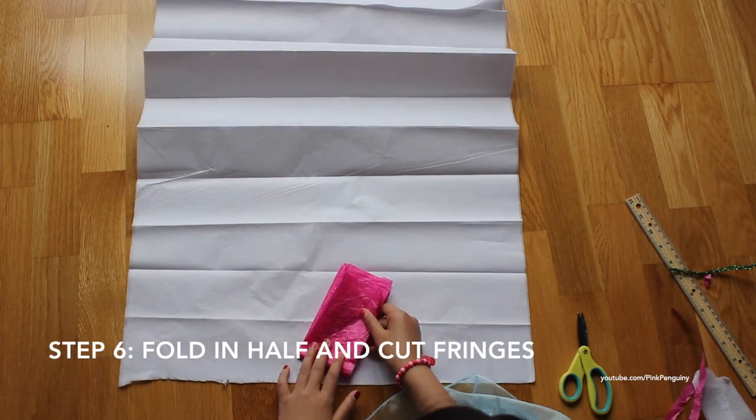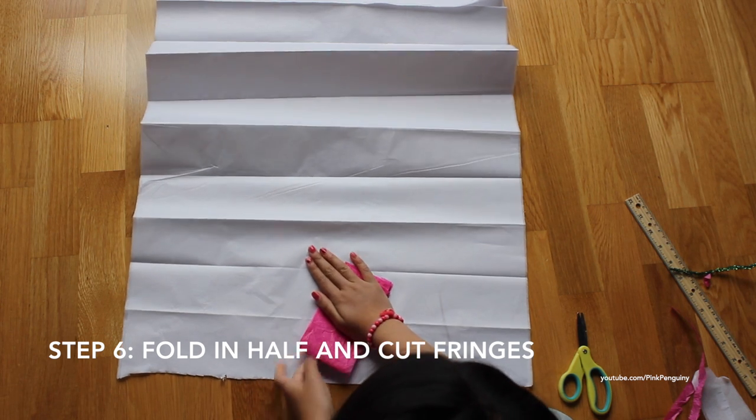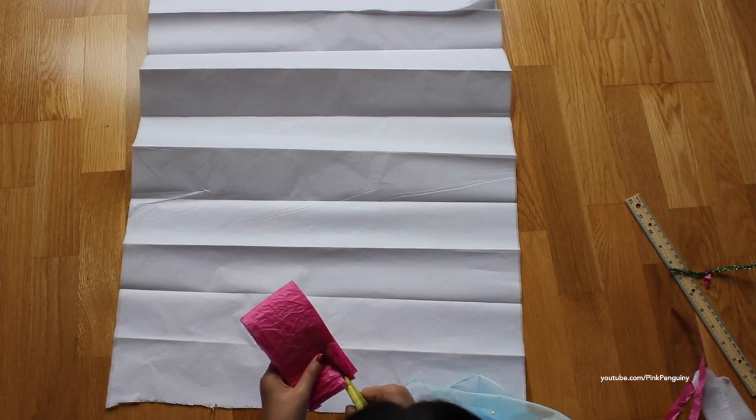Now you're going to fold it in half, and cut some fringes.